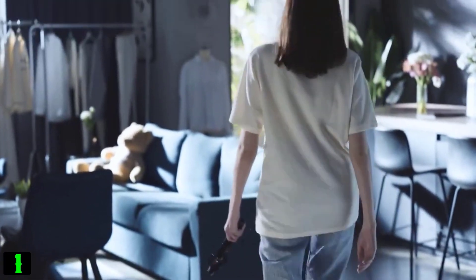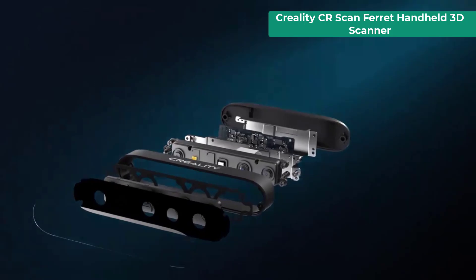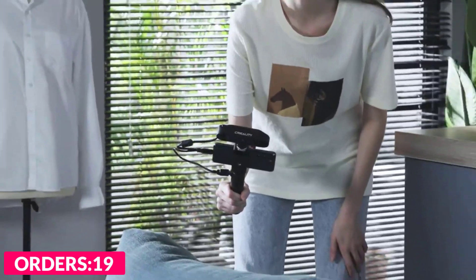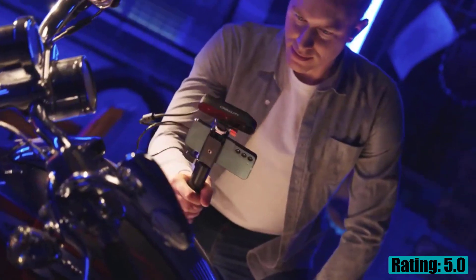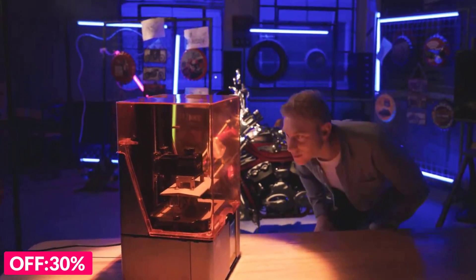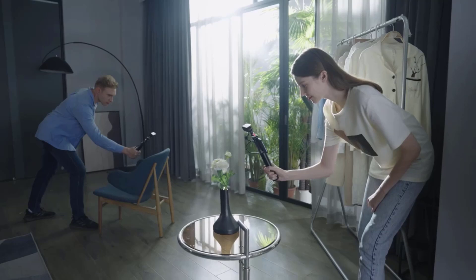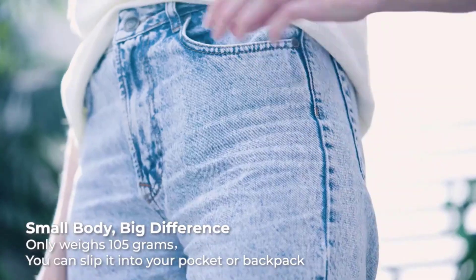Number one on our list is the Creality CR Scan Ferret handheld 3D scanner. Brand name: Creality 3D; model number: CR Scan Ferret; non-contact active handheld laser; scan breadth 560x820mm at 700 millimeters; accuracy 0.1 millimeters; point distance 0.16 millimeters; working distance 150 to 700 millimeters; minimum scanning volume 50x50x50mm; scanning speed up to 30fps; tracking mode — visual tracking; color texture support; connection USB 3.0/2.0 compatible; systems: Android, Windows 10/11 64-bit, macOS; weight 105 grams.